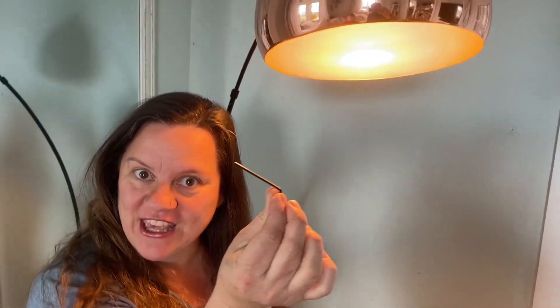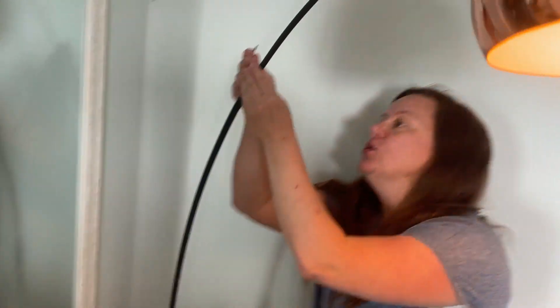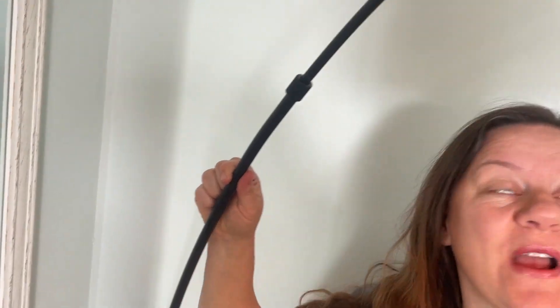Another thing I absolutely loved is it comes with this little key. At first I was wondering what it was for, but I figured it out pretty quickly. The key goes in here and you can actually adjust the height — so depending on whether you want your lamp lower down or tall, you can do that.